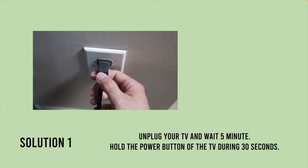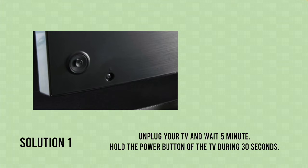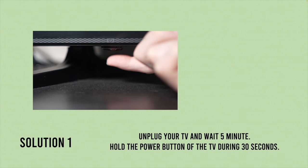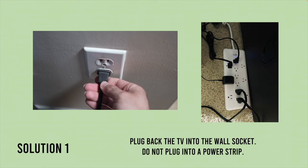The easiest solution: unplug your TV for five minutes. In the meanwhile, find the power button — it could be located on the back or under the TV — and keep it pressed for 30 seconds. Be patient and keep the button pressed.